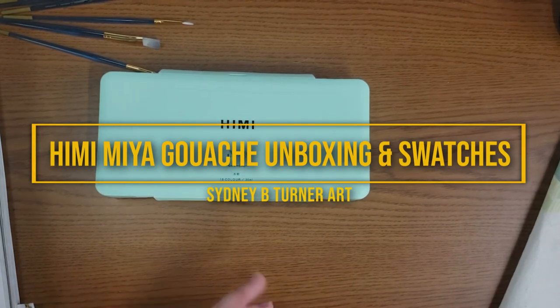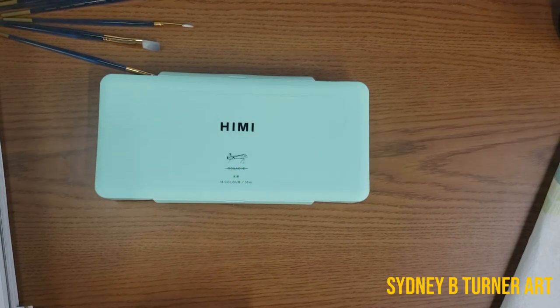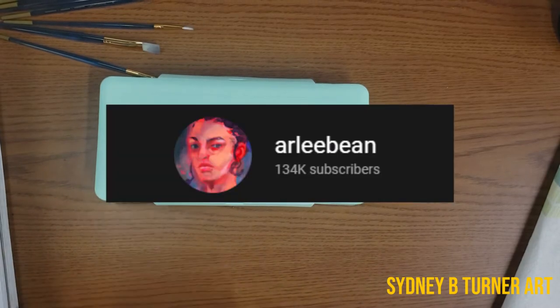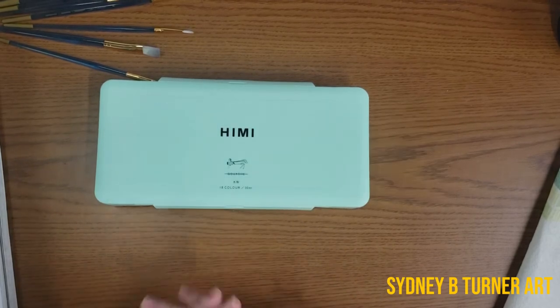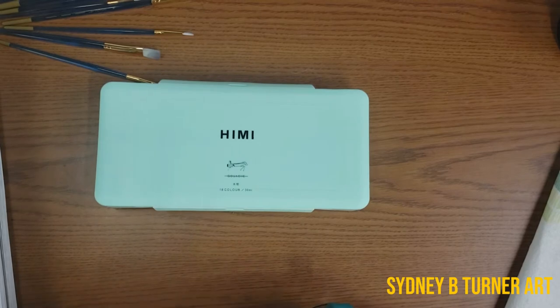This specific gouache set has been on my wish list for a long time. I originally saw it in one of Miss Arla Bean's videos and I'll link that down below as well. Definitely go check out her channel — she's also from Pennsylvania and an awesome watercolorist who also plays with gouache. That video really made me want to get this set.